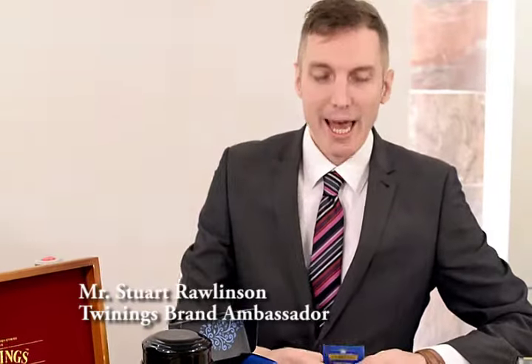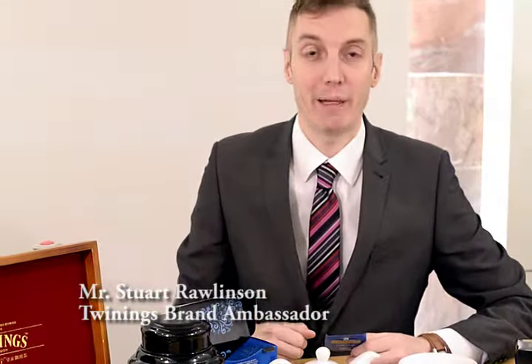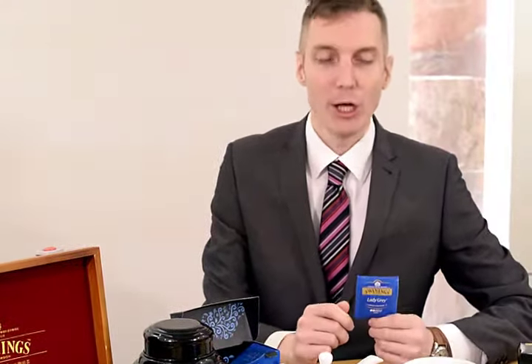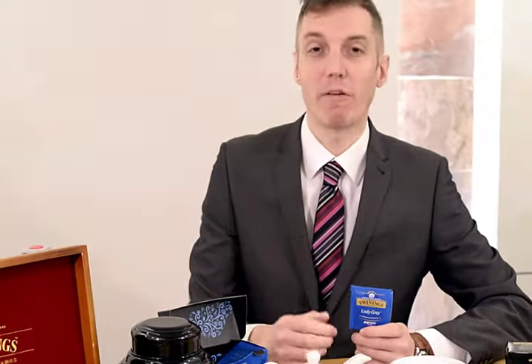Hello everyone, Stuart here, and today I'm going to show you how to make the perfect cup of Twinings tea. We're going to taste some of Twinings' famous Lady Grey tea, which is a blend of light black China teas with the flavours of orange, lemon and bergamot.